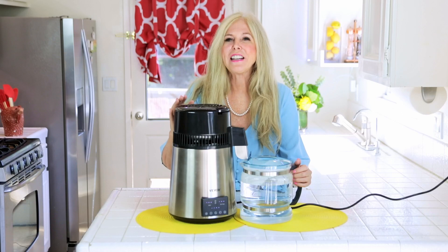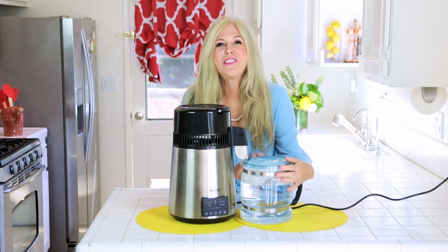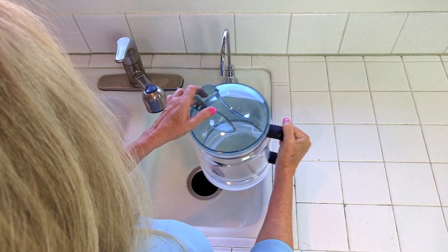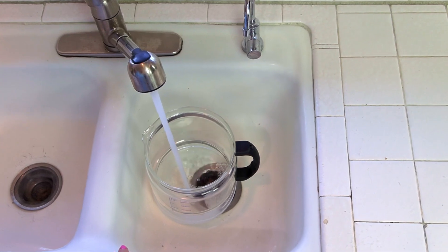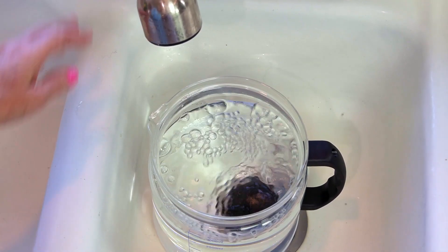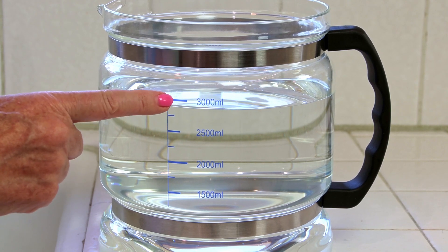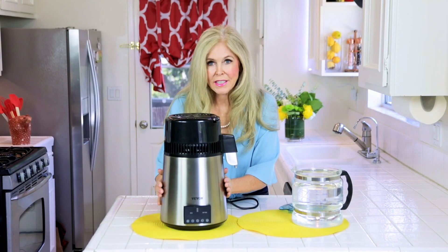Let me show you how easy it was to use a Vivore water distiller to make this big carafe of water. You just fill it with normal tap water — you take the top off, put cold water in, and fill the carafe to the top line. It holds 3,000 milliliters, which is just over 12 cups of water, and you want to put the water in the tank.